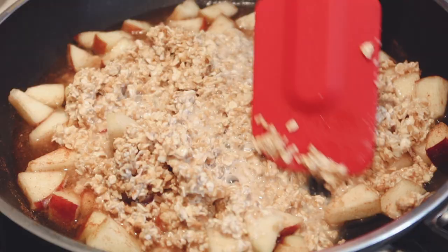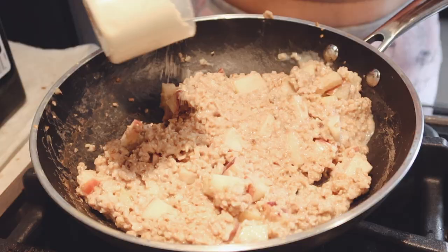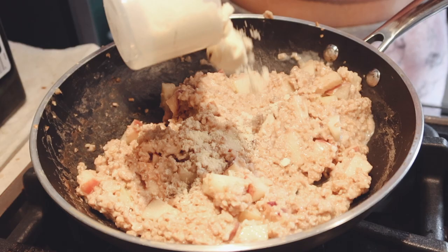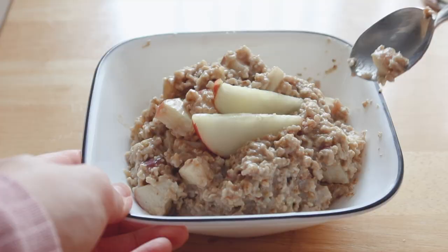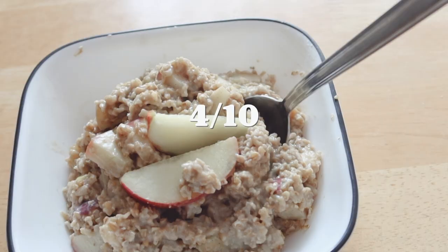I added the already cooked oatmeal and then I added protein powder, but I ran out of the chocolate one so I used mint — which was such a bad idea. Usually I just use it to sweeten it, but you could really taste the mint in this one, so it was like apple and mint oatmeal. It just tasted really bad, but this is completely my fault, not the recipe's.